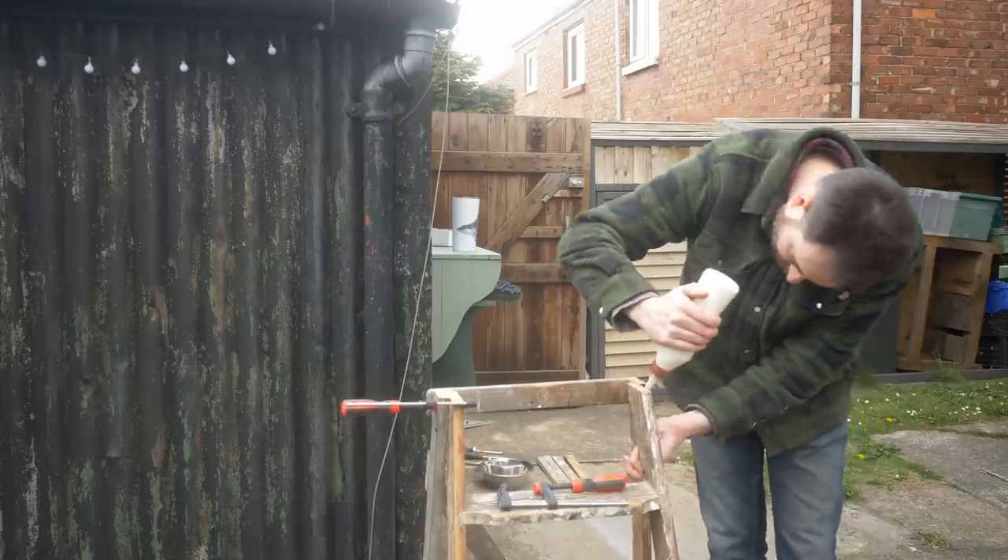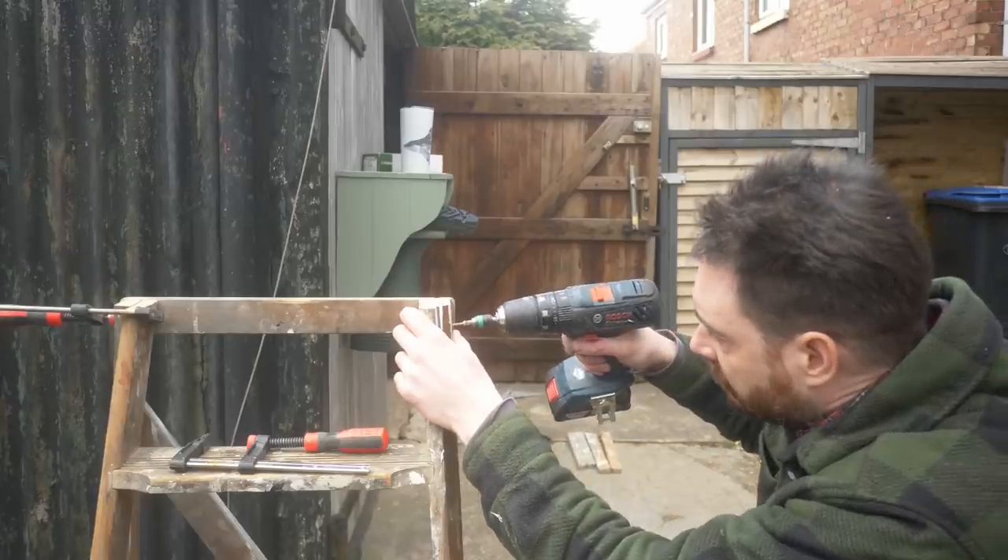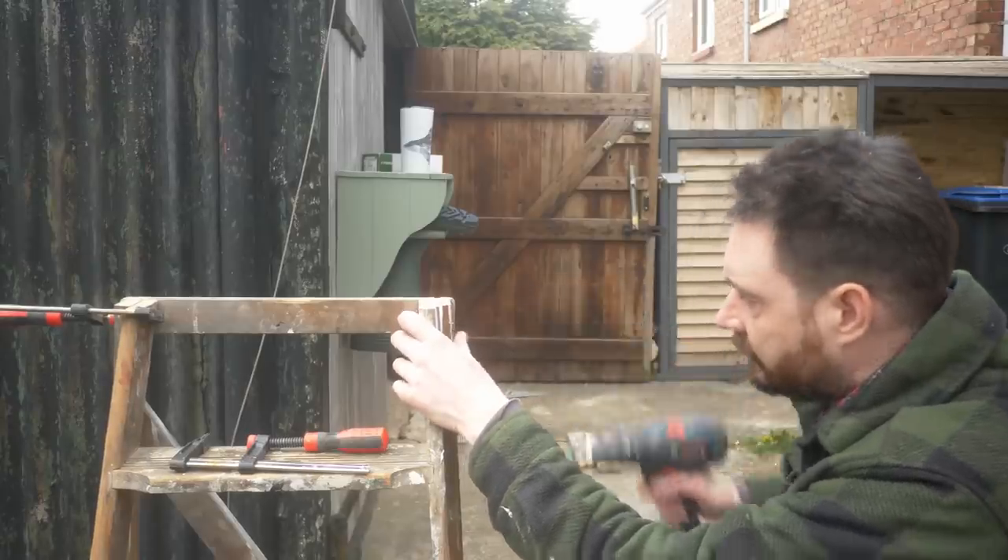I use some clamps to help hold it together while I get some glue applied, and then I can get some screws driven into the top two pieces, and then I can do the same on the bottom supports.